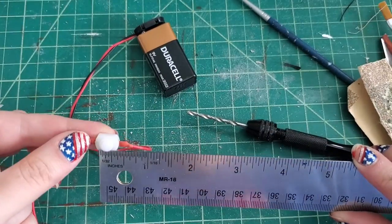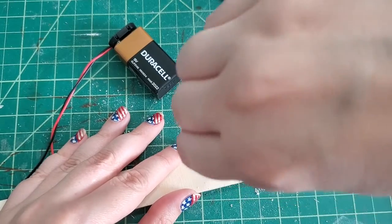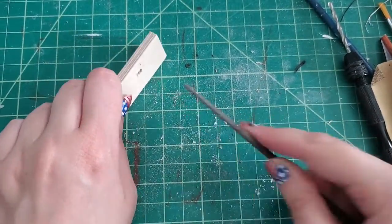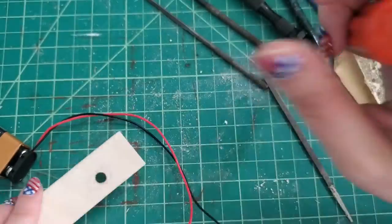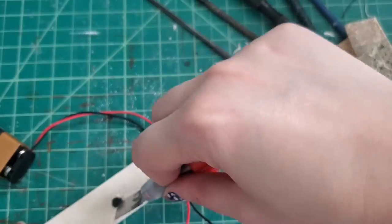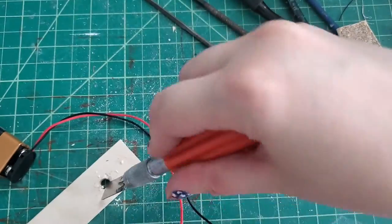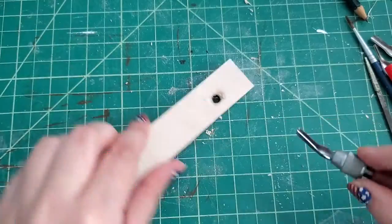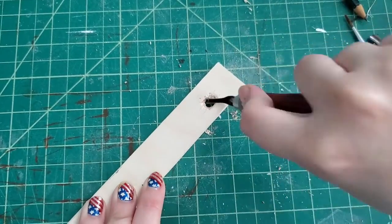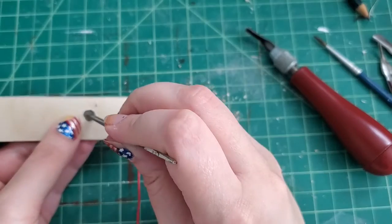I tried to widen the hole to the specific size for the switch by using a variety of methods. First, I tried to drill several different holes next to one another to widen the space, but that proved difficult because this wood is basswood and not balsa, so it's a little bit harder to get through. Then I tried the chisel blade on my X-Acto knife to cut through some of the thickness of the wood so that the switch could actually be reached from the front. When that didn't work, I tried another carving tool that worked a little bit better, but it took a lot of filing down to finally get it to the perfect size. When I had that all finished, I stained it and it was ready to be added to the front of the book nook.